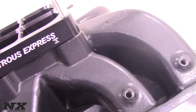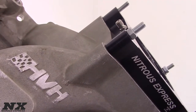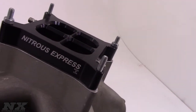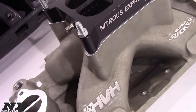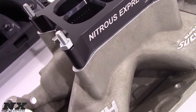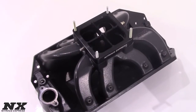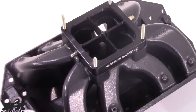Nitrous Express single-entry crossbar plate systems feature billet aluminum nitrous plates that are CNC machined from one piece of billet aluminum. This ensures the highest accuracy and the best fit. The internal CNC machined passages provide excellent nitrous and fuel atomization and superior cylinder to cylinder distribution. The plate sprays from both sets of bars and does an excellent job of covering the entire plenum to ensure the best distribution possible from a nitrous plate.